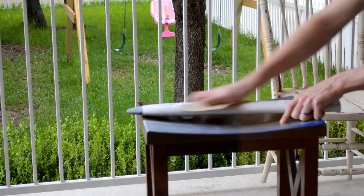Whenever you're dealing with sanding plastic or spray painting, it's important to wear a respirator. Trust me, you don't want to breathe this stuff in.